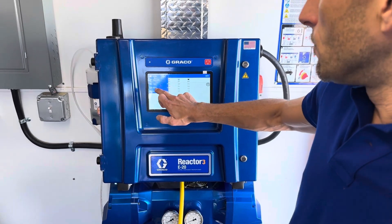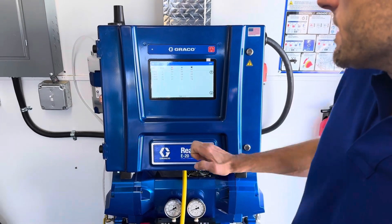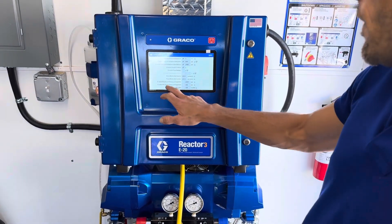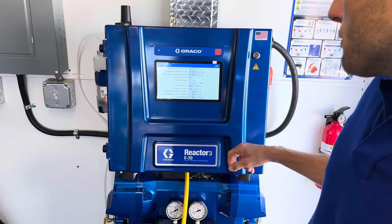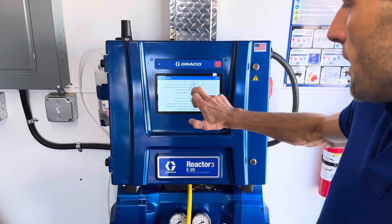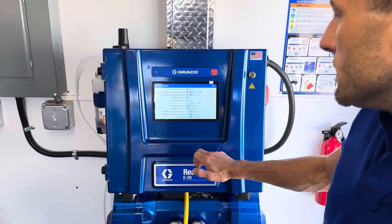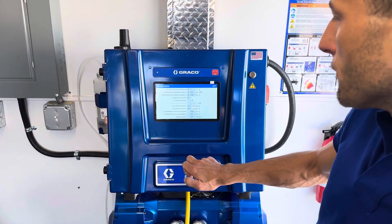We go back out and go to setup. We've got setup options for pressure, heat system, and supply system. For pressure and flow, we've got our pressure and balance alarms that we can set. We can turn these on or off and change the settings here. And then we've got our K-factor for our flow meter.